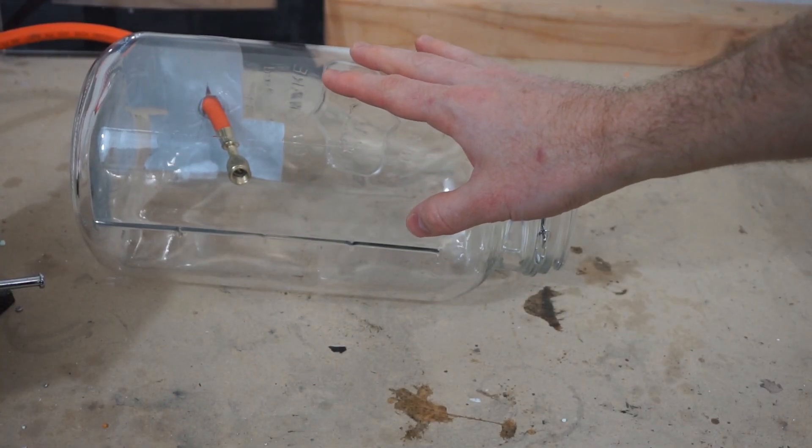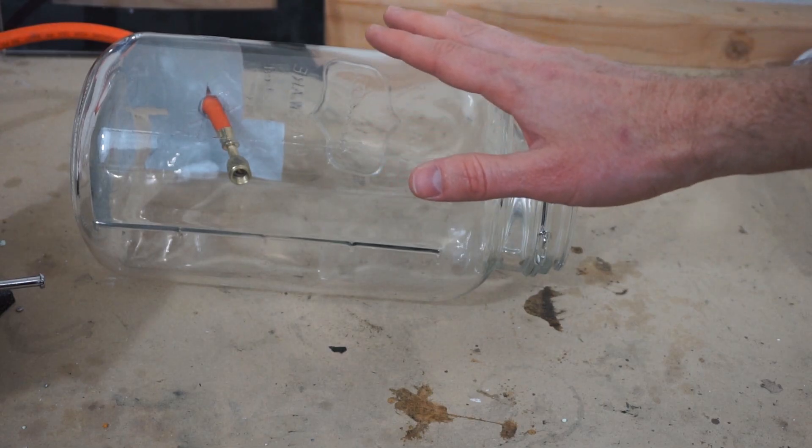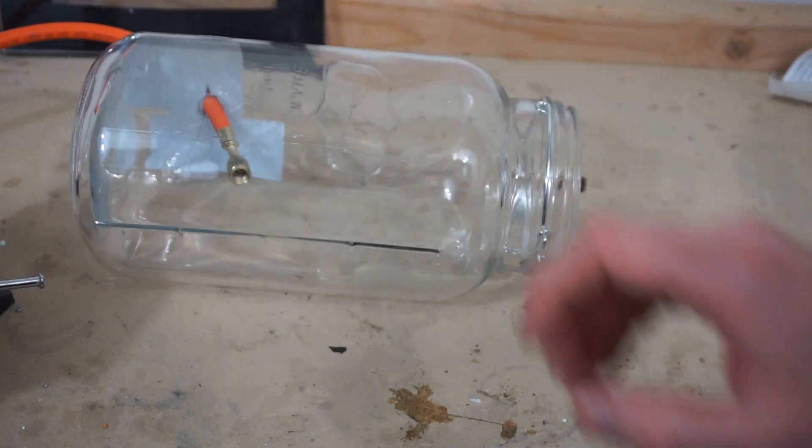I am a little nervous to do this. I've done some research to try to figure out what's going to happen. I know there's going to be some swelling. My arm hopefully won't explode.